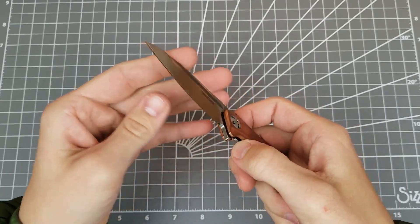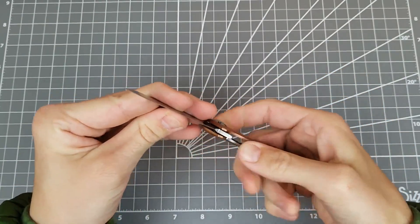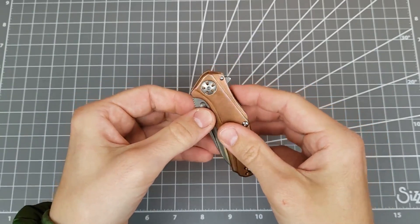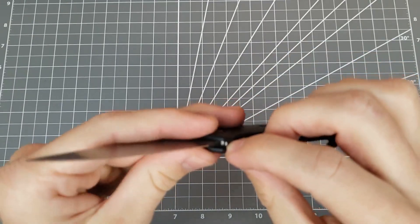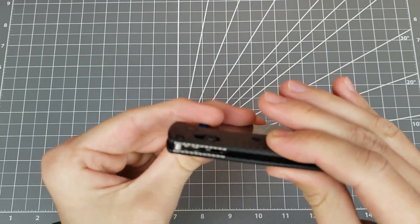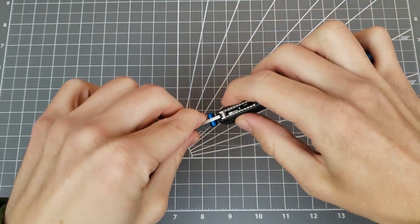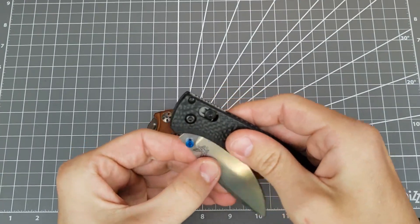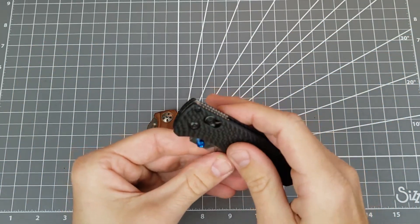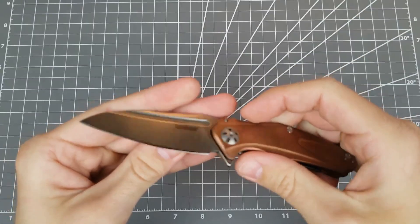Another thing to watch out for: some knives interface with the stop pin using the choil area. If that's the case, you can't cut into that because it will mess with how the knife stays closed with the detent. You can see here how the knife comes around as it closes and that area interfaces with the axis lock. On some knives it's up in the choil area that interfaces with the stop pin — you could still expand the choil, you'd just have to be sure not to cut into the bit that interfaces with the stop pin. On a knife like this, the interface for the stop pin is down behind the flipper, so I'm totally free to expand the sharpening choil as much as I want.